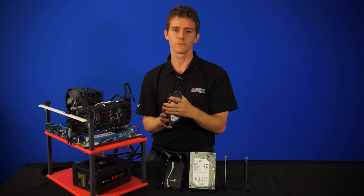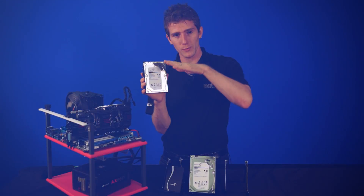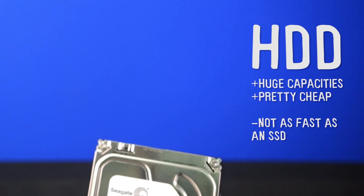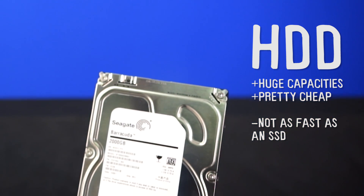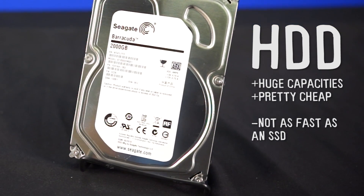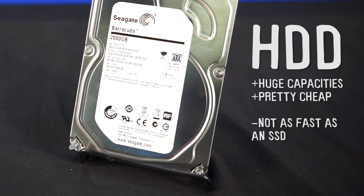What's a hard drive? It has spinning platters inside and a read head and write head that actually moves around on it physically, mechanically, in order to read and write data to the device. It comes in huge capacities, up to four terabytes for consumer grade products, and unfortunately it's not that fast.